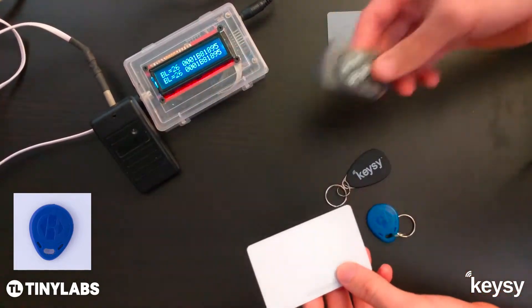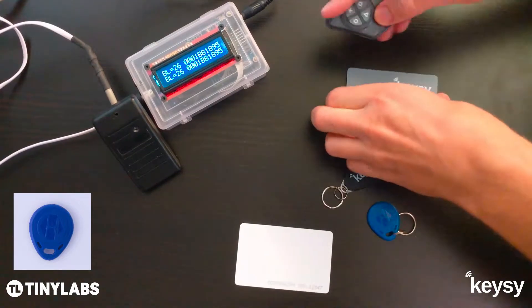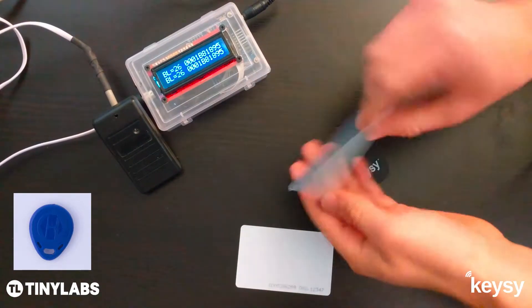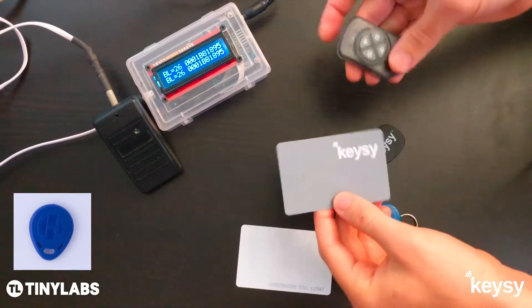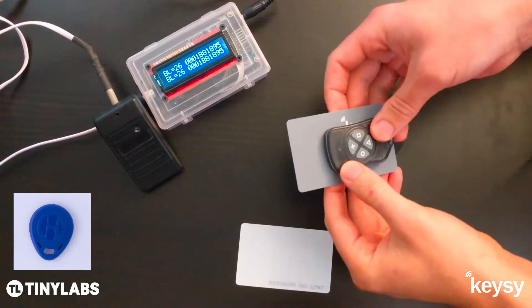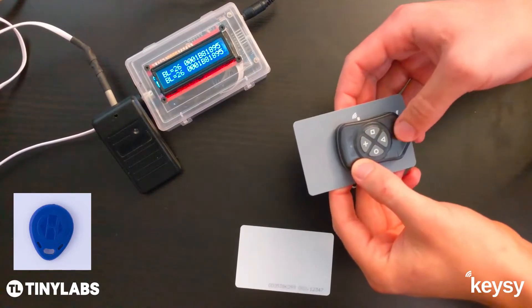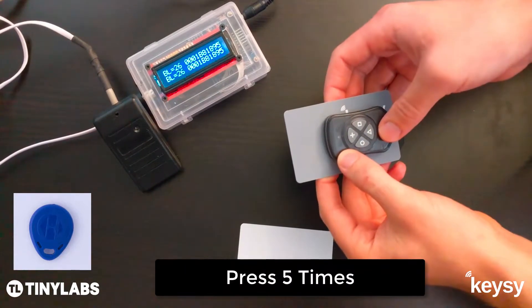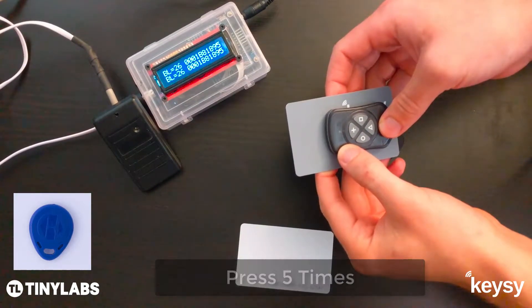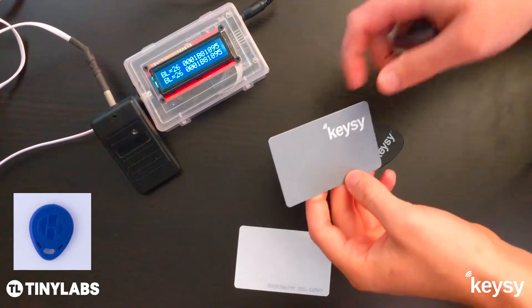It can emulate back out, and we can make a copy onto one of these Keezy rewritable key cards or Keezy rewritable key fobs — they're both the same, just different form factors. To do that, hold the Keezy device over the center of the key card and press that triangle button five times. You'll see a few quick red blinks while it's writing, and once it's successful, it'll blink green three times.